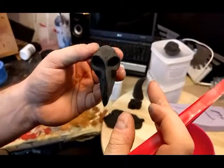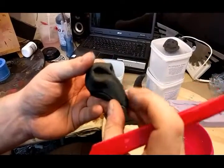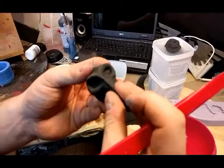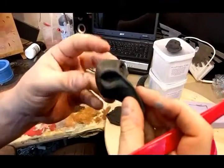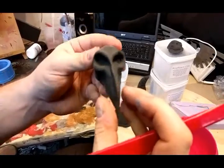From what I've seen so far, when the material dries out completely you can actually sand it like foam — which makes sense since it's foam-based. I haven't tried that out myself yet, but I will in the next couple of days and I'll show you the results then.